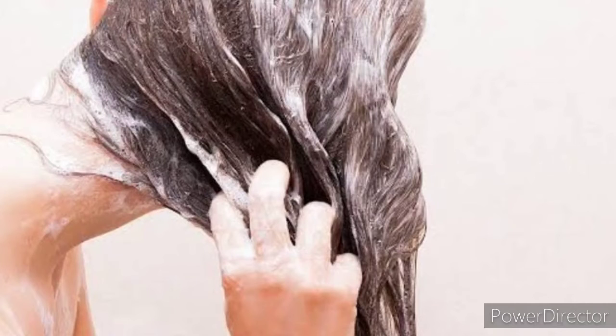Then wash your hair with normal water and a mild shampoo. Do this process at least two to three times and get very effective results from it. You are going to love your hair!